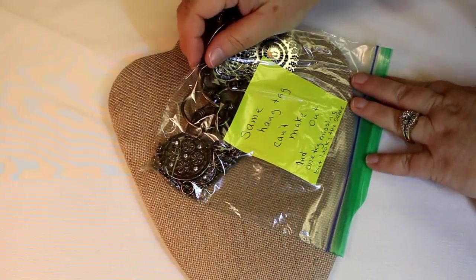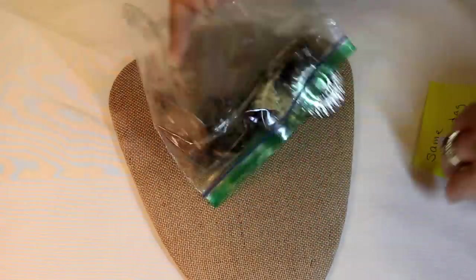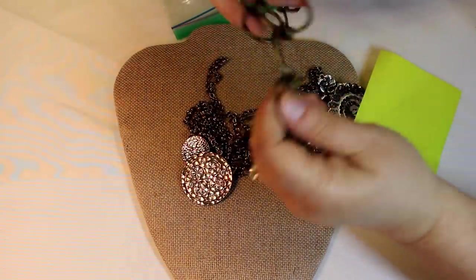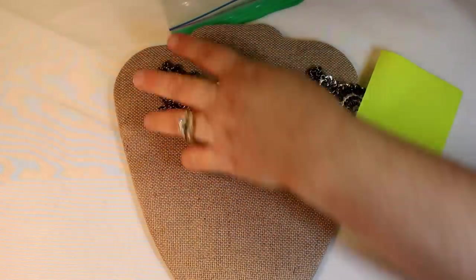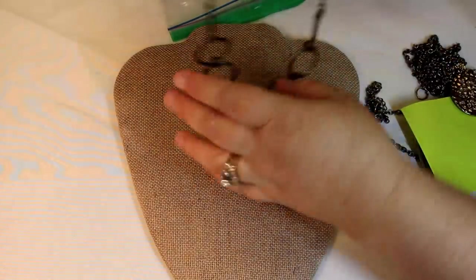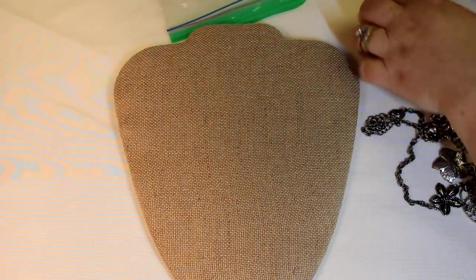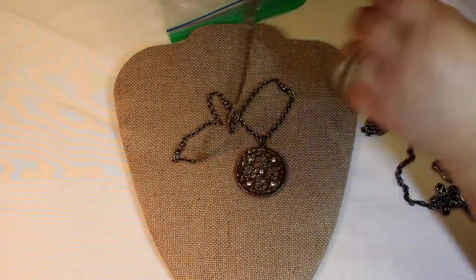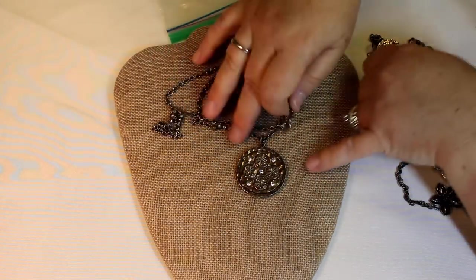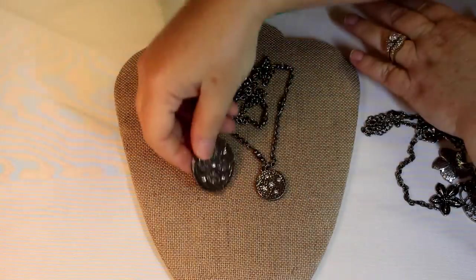Same hang tag — can't make out, and one tag is missing but looks the same. Oh, oh — Premiere Design! Oh, Premiere Design! Okay, so we have this one by Premiere Design. These are definitely on the boho side of their designs, and this is really pretty — I think this one coordinates with this one. Yeah, pretty.